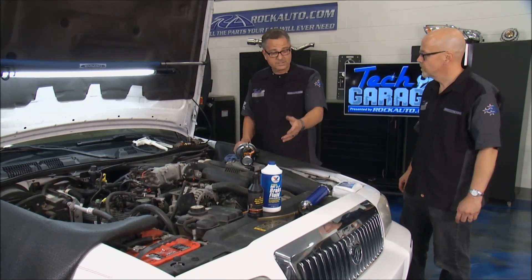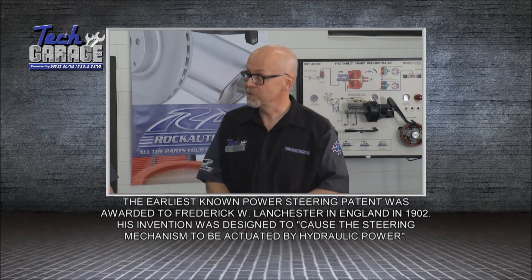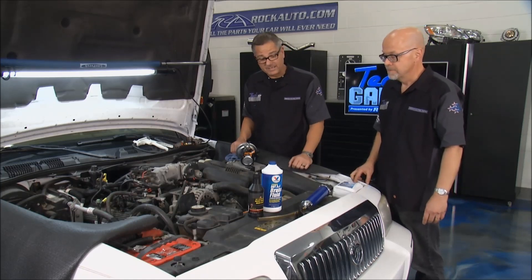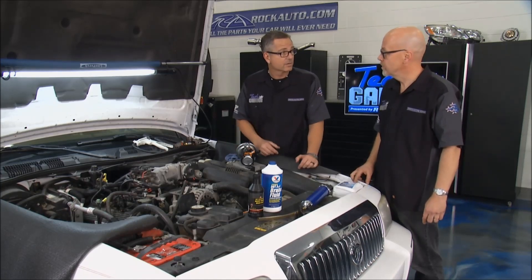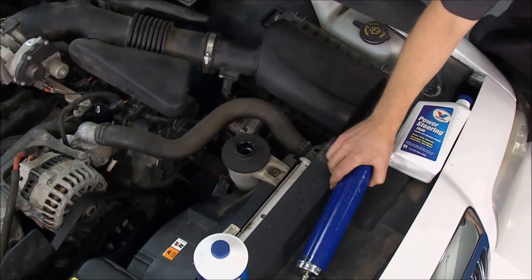Now we've got to turn our attention to the power steering fluid — it uses fluid as well. It's not just the simple rule that Fords took Type F transmission fluid and GM and Chrysler took one kind. There can be different fluids for different model years, and there are different fluids for Hyundai, GM, and all the different brands now. So you really have to check and see if you have the right fluid for your vehicle. And since it's a fluid, it's going to break down over time. We can use a suction gun to get it out of there.